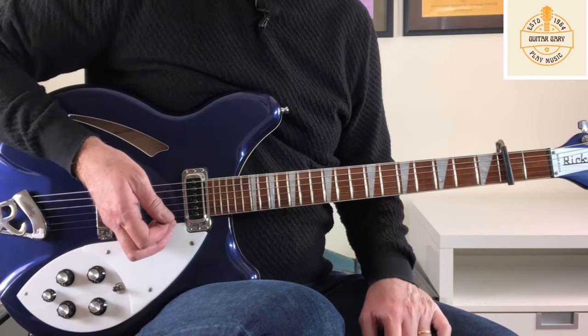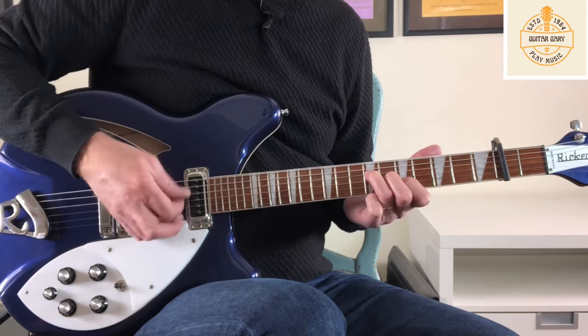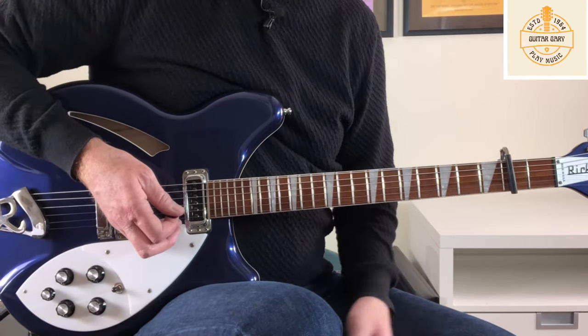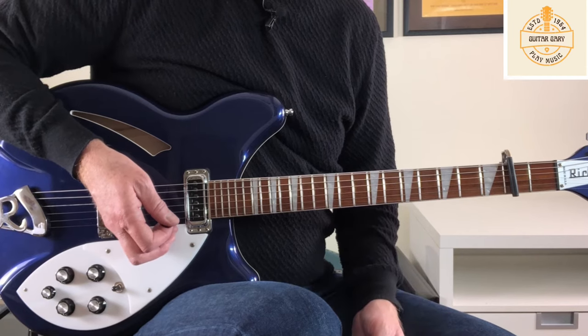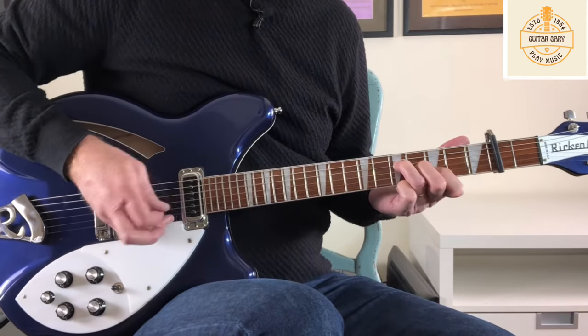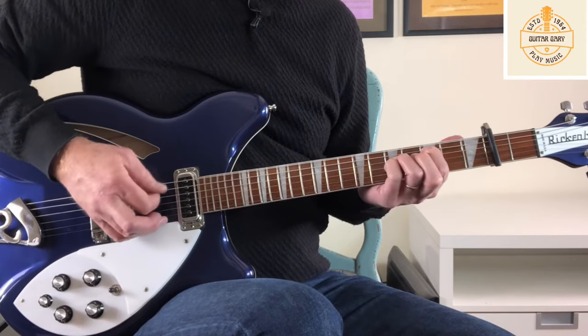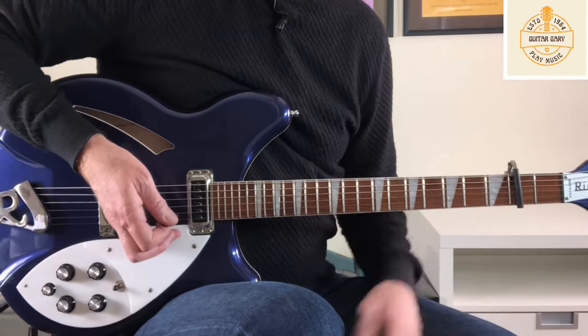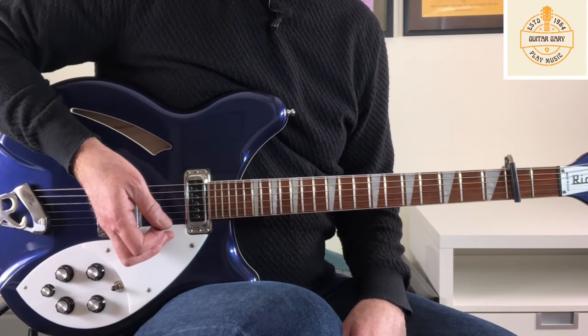Then we come into the final part of the verse with 'I can't believe you ever cared' - and those are just the same chords that we had in the introduction. Then we're into the chorus, 'These Things Take Time' - we'll look at that next.